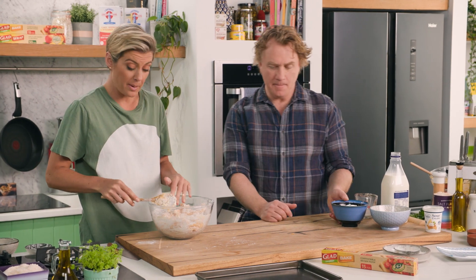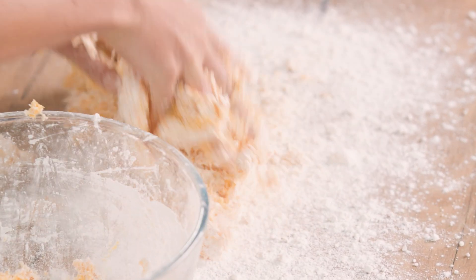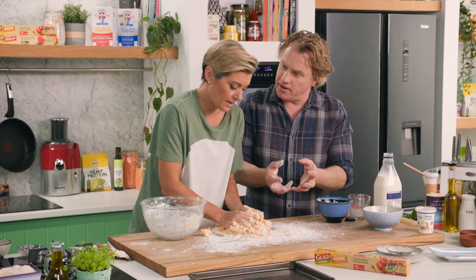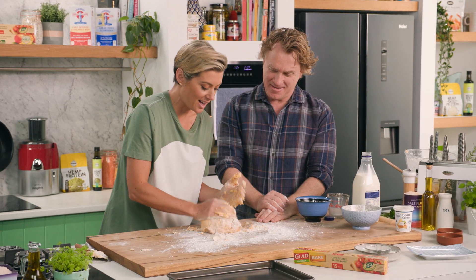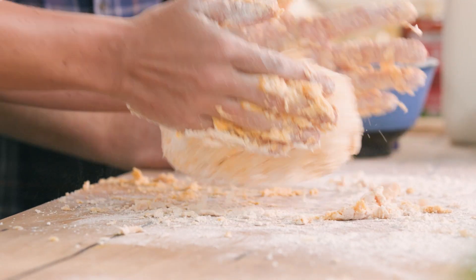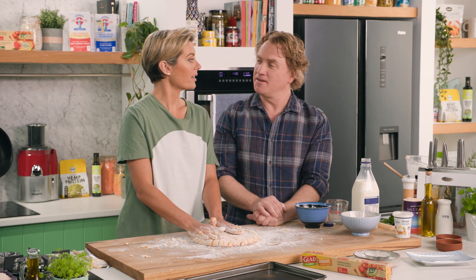We're going to get our hands involved now. Put a bit of flour on the board — nice clean hands — and we want nice thick scones. Because pumpkin might have different moisture content, you really need to have a feel of it, and if it needs more flour just add it as you go. Keep some extra flour on hand. Look at this colour — isn't that wonderful? Pumpkin is very cheap and affordable, but it's something we could definitely use a lot more.